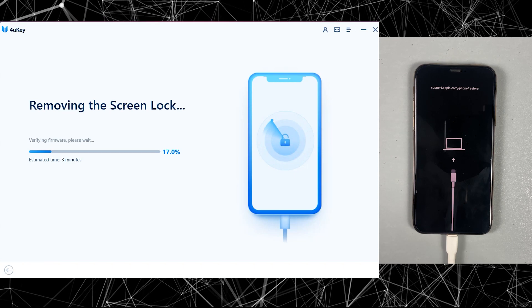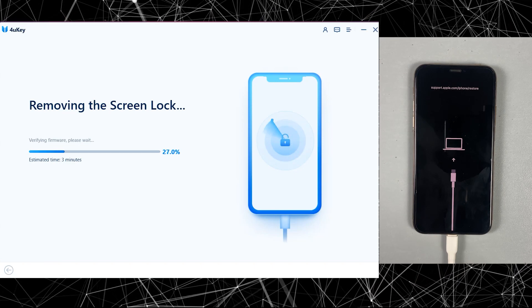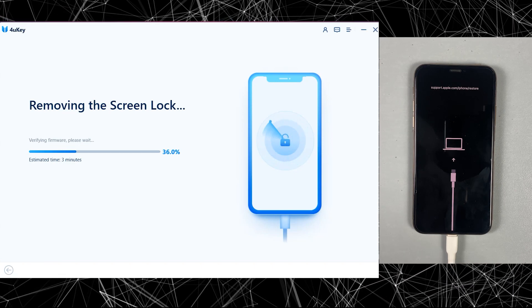Now the software is removing the lock screen. It depends on your computer, but it can take up to 20 minutes.